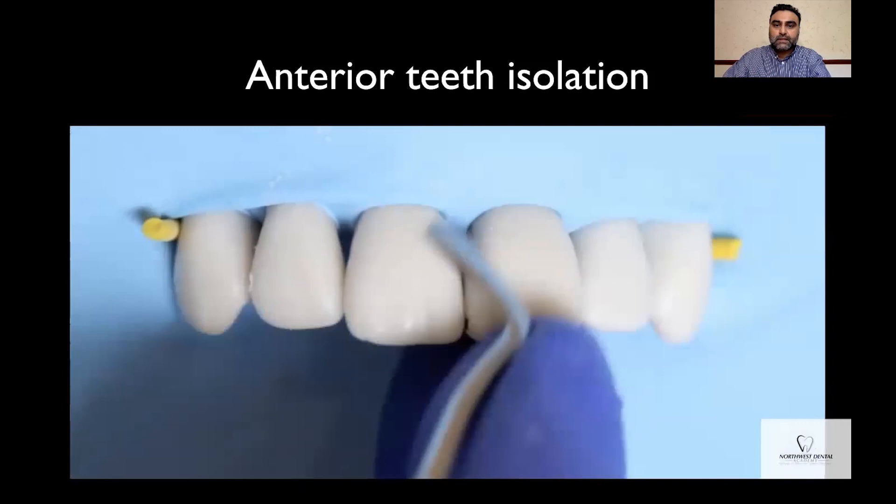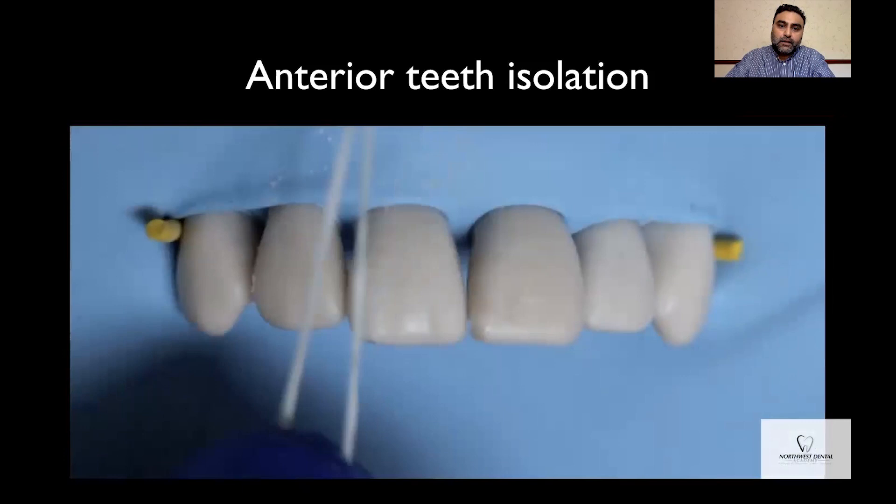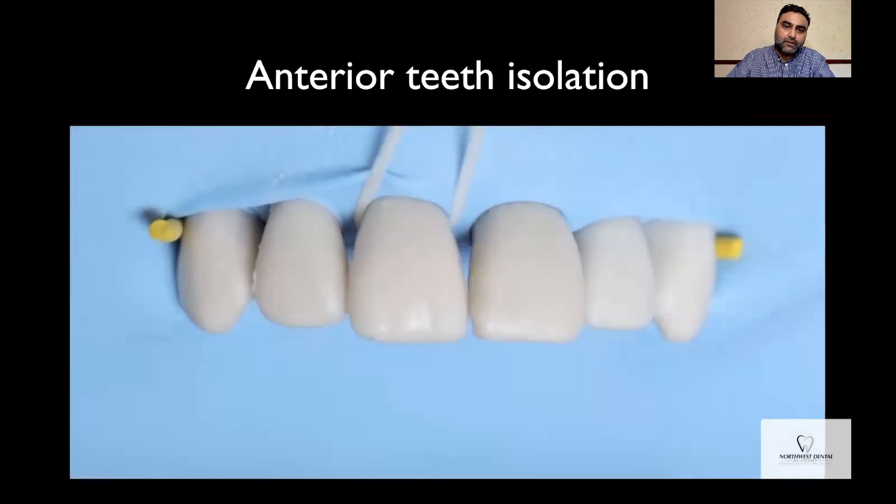Finally, use some floss to tie floss knots around the teeth that you're going to restore. This will help to secure the rubber dam and also retract it, depending on the extent of the cavity that you are going to restore.